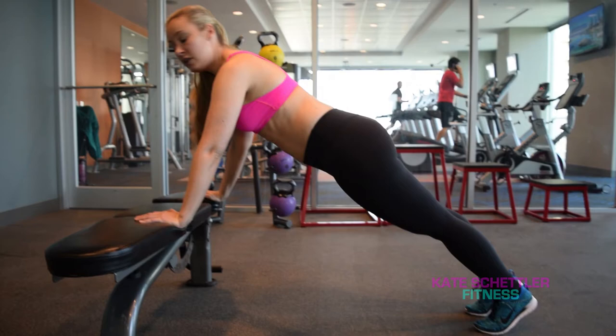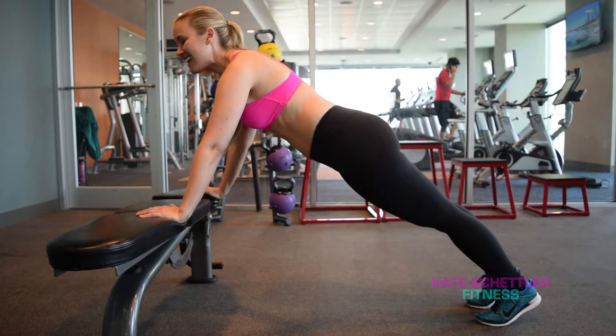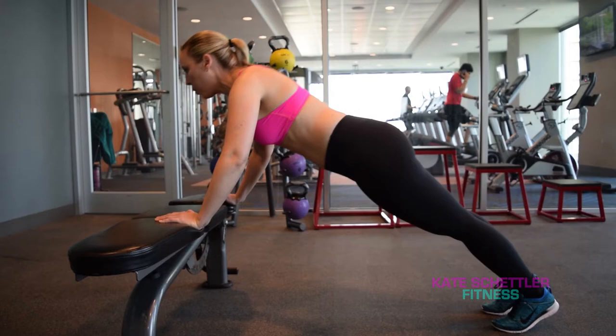You're going to lower your chest toward the bench, keeping your head in line with your spine. Inhale down, exhale up. Notice my hips are nice and straight, in line with my spine and my shoulders. Inhale down, exhale up. Now another option is you can simply come down to the floor and do the same exact thing.